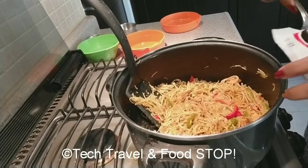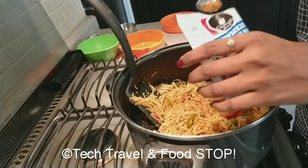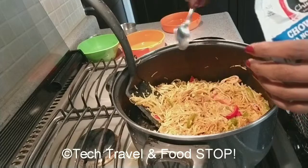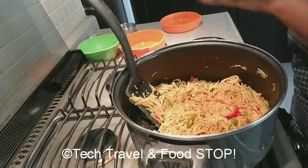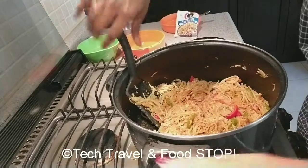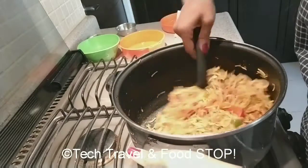For restaurant style hakka noodles, they are made only with soya sauce — no green chili sauce is added. But for Indian Chinese style, you need to add green chili sauce.